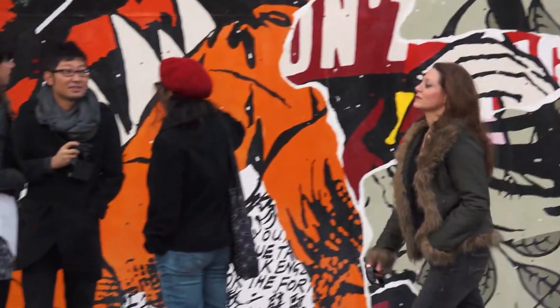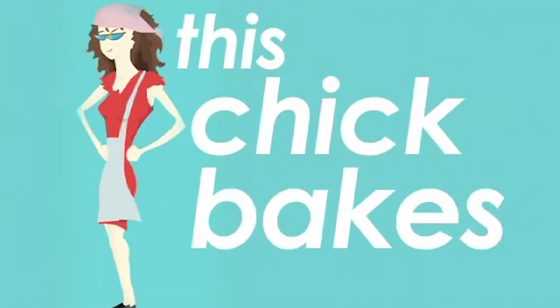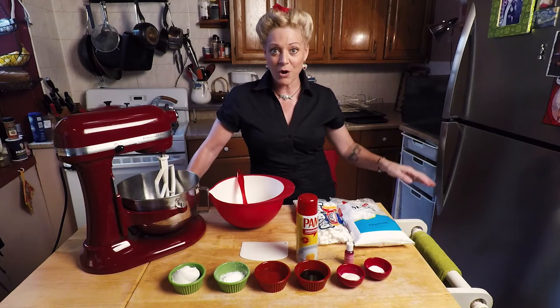I am a baker in New York City. I'm one of the original founders of a baking company called This Chick Bakes. I sold it about four years ago, and now I am baking for my own enjoyment, and hopefully for your enjoyment as well.